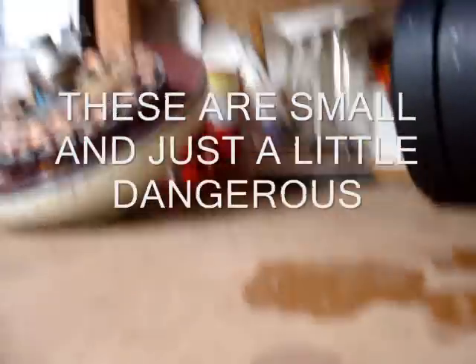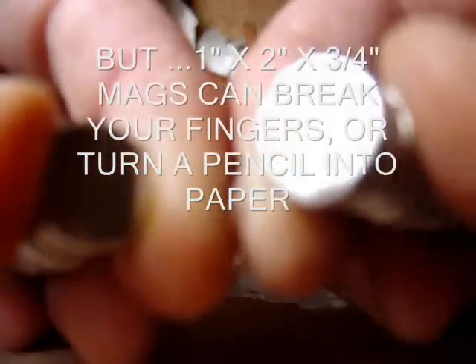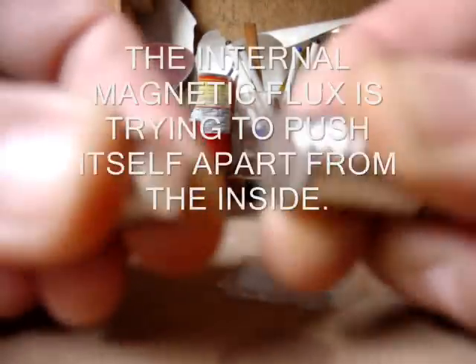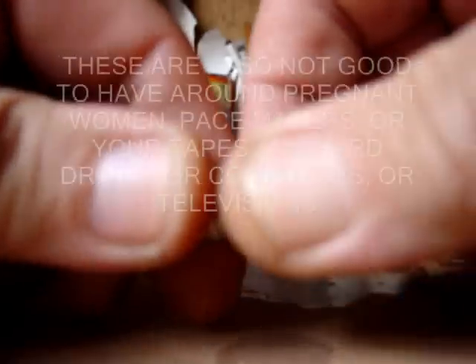When dealing with these magnets, these can cause blood blisters on you. Peeling them apart like this — notice how my fingers, I'm using as a pry to pull them apart. You don't want these to slap together; they're brittle and they break. Letting them snap together can crack them.